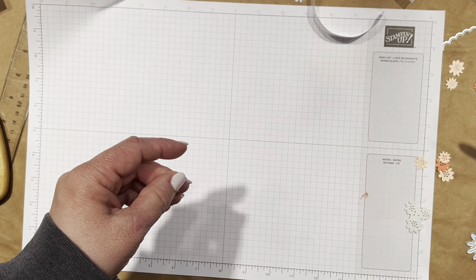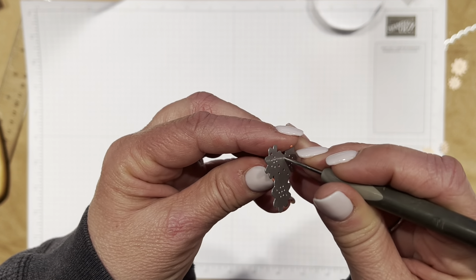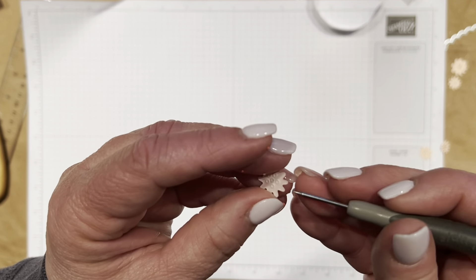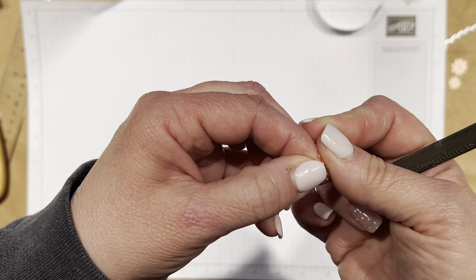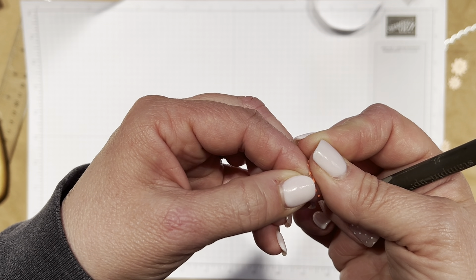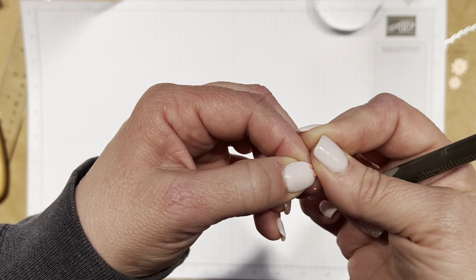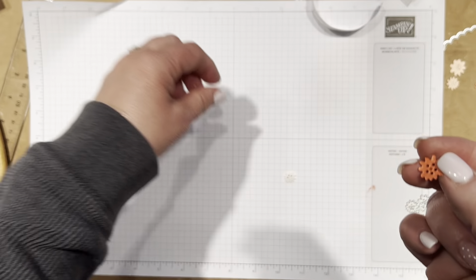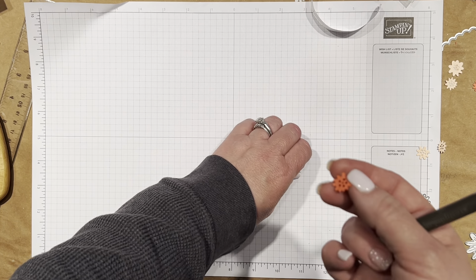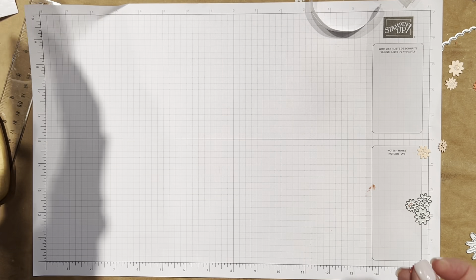What I was showing you before — if you just get the paper started, it was easier with my nail. If you just get the paper started and peel that off, sometimes it pulls those little dots right out for you and then you don't have to go back through and pop them out. See, they actually stuck in the wax paper — so that was nice.